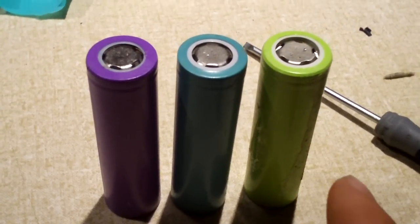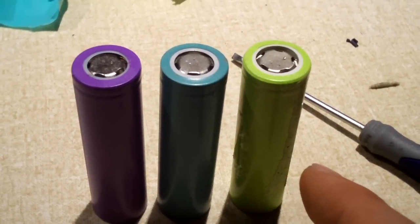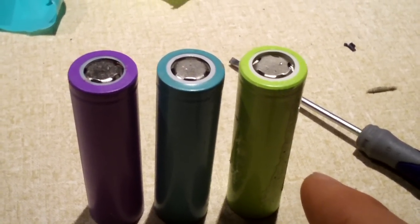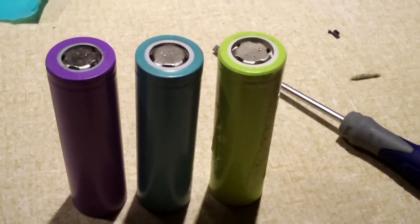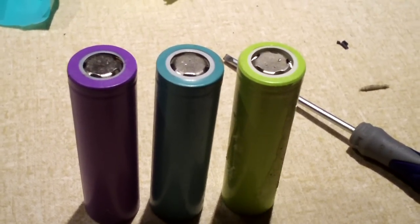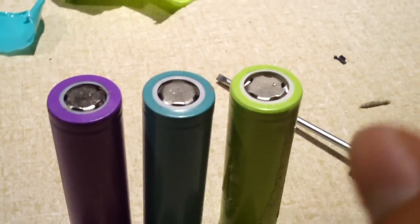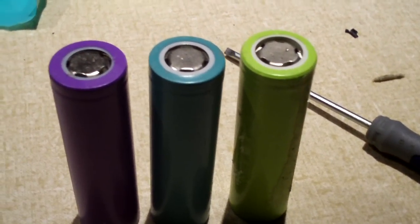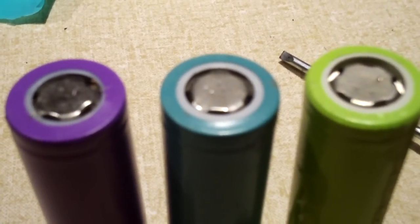And to the far right is one of six cells out of a generic pack that had a Rayovac label stuck to it, claiming the pack was 4,400 milliamp hours. When looking these up, that apparently seems to be true — 4,400 milliamp hours. Well, actually 2,200 because there's two in parallel. Notice there's one common thing among these three cells.